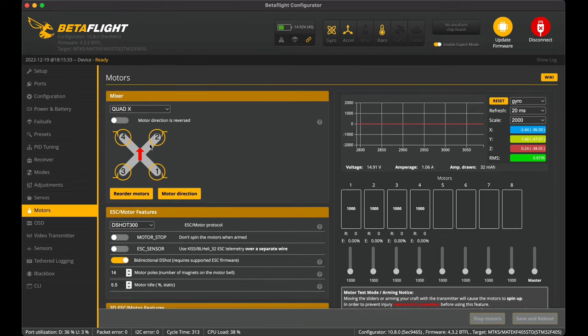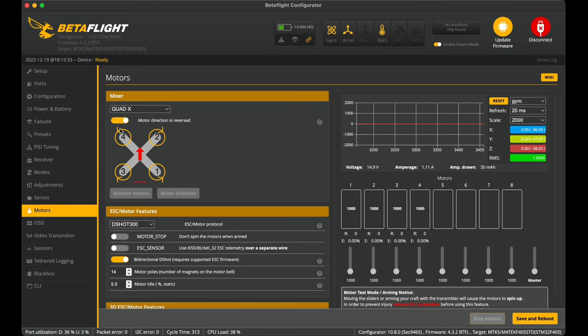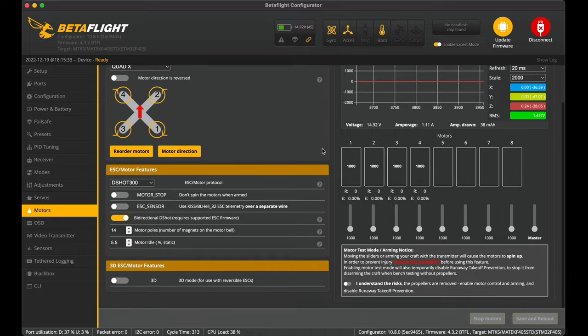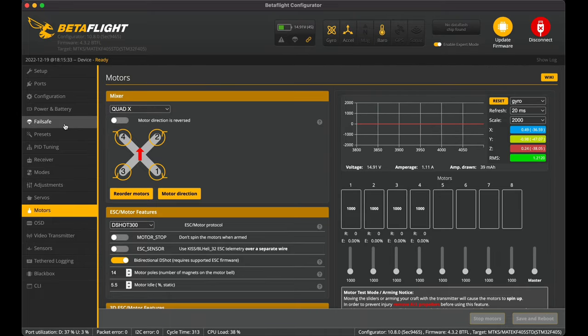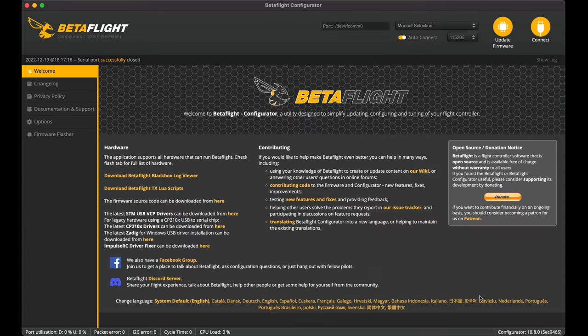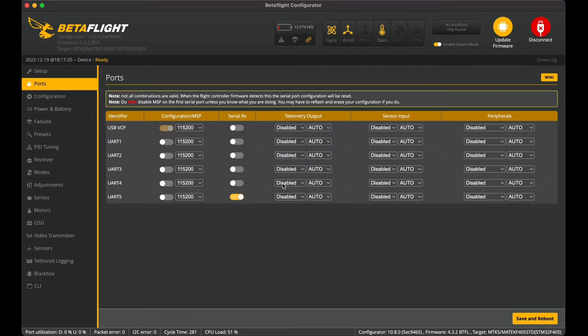I sometimes like to run motors out — flicking that switch would turn the propellers the other way, but for now I'm leaving them pointing inwards. That's it for the motors tab. Going back to the ports tab, I need to set the Serial RX not to UART2 but to UART5, since that's where the ExpressLRS receiver is soldered. Save and reboot.